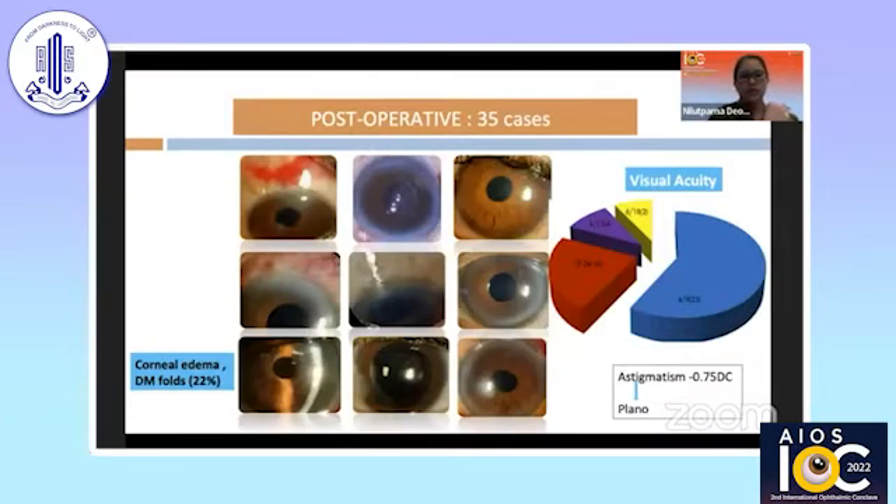These are my initial 35 cases after having learned from Dr. Sahoo sir. We have good visual acuity on post-operative day one, wherein around 23 of my patients had 6/9 vision on the first day. However, visual acuity dropped to 6/18 in some cases due to corneal edema and Descemet's membrane folds encountered during nucleus delivery. Addressing the astigmatic factor in this SICS technique, we can see that in the 2 millimeter technique a 0.75 cylindrical correction can be achieved to plano by six weeks post-operatively.